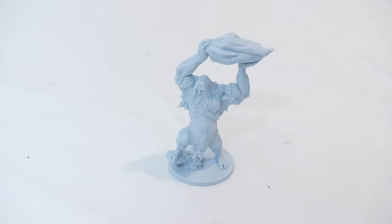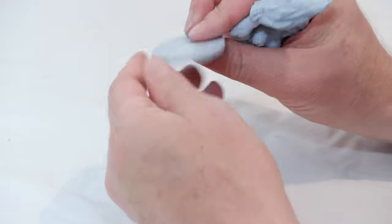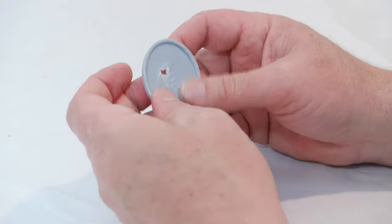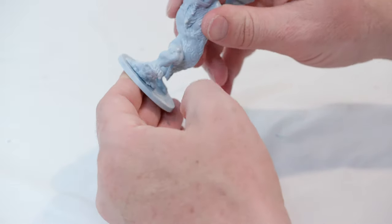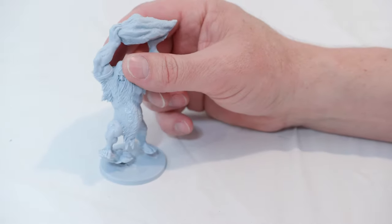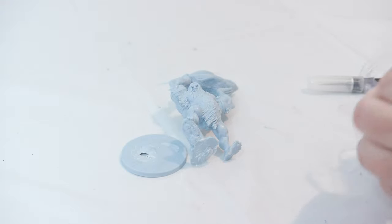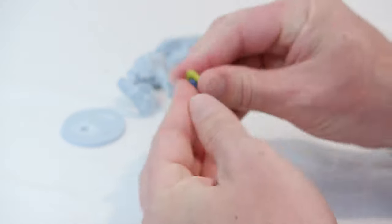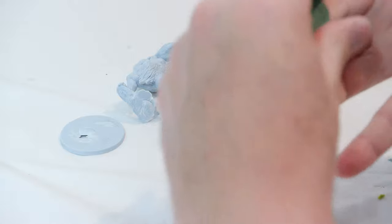I'm going to go ahead and remove him off. As you can see it did take a little bit of time. I accidentally cut a little too deep into the base and accidentally cut a hole. No problem — I'm going to fix that with some green stuff. I'm using Army Painter's modeling putty — the blue and yellow two-part epoxy. When you mix the blue and yellow together it creates a green modeling compound that, when it dries, completely hardens.